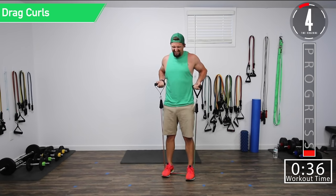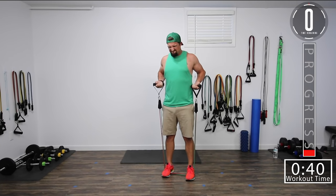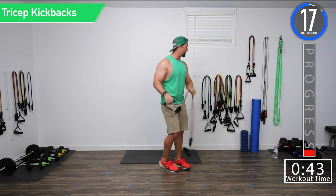Get that squeeze at the top. Don't forget to breathe. Last one. There we go. Twenty-second break.